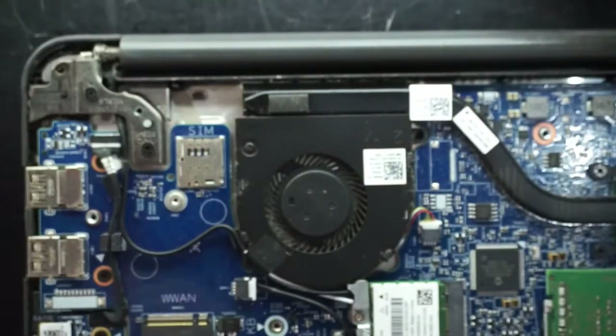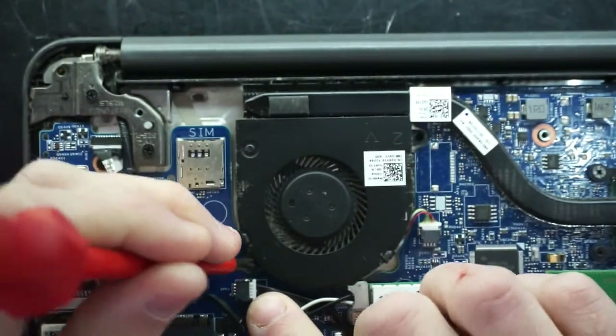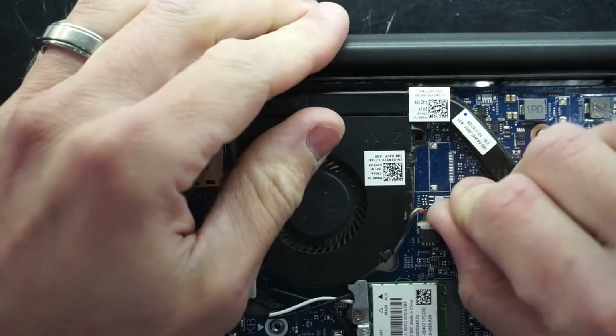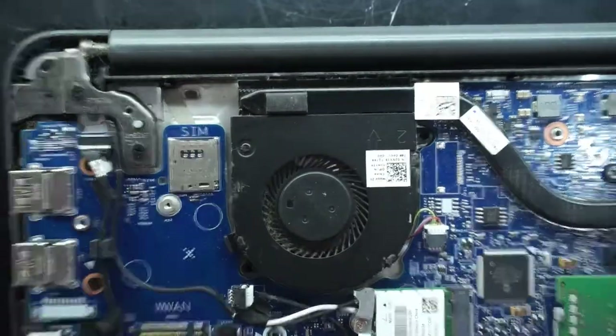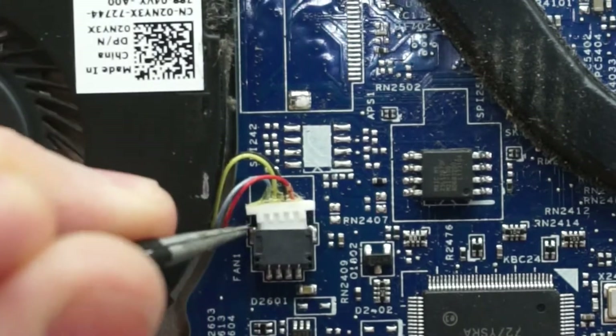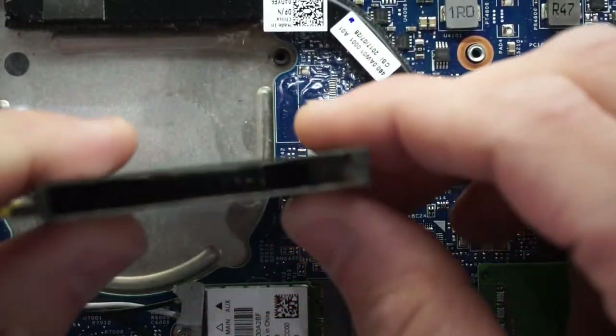Now we'll quickly just take out this fan and give it a quick blowout. It's already apart, might as well have a bit of a clean. You might be able to take that out with a nail, but I'll use the tweezers and just walk it out like so. The fan's looking okay — could do with a little bit of love.